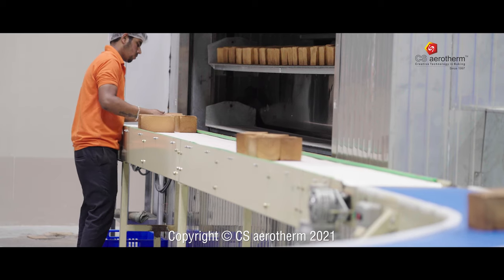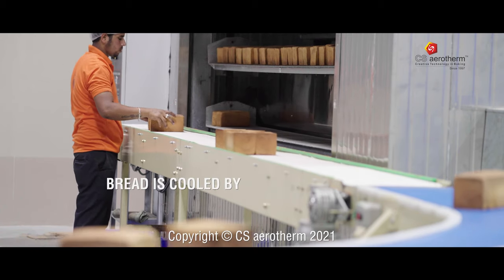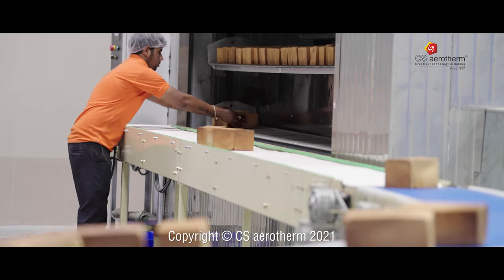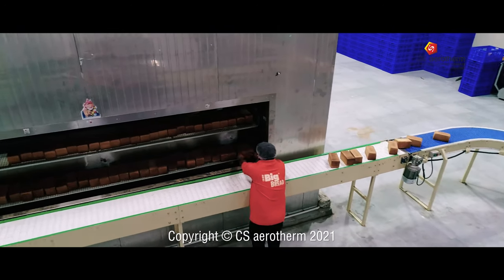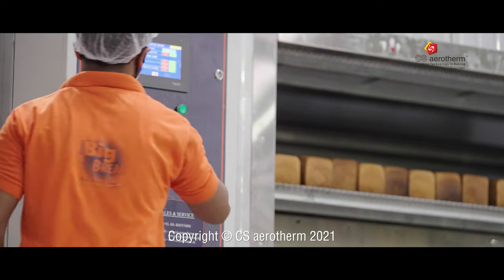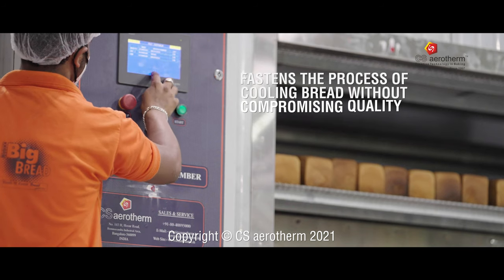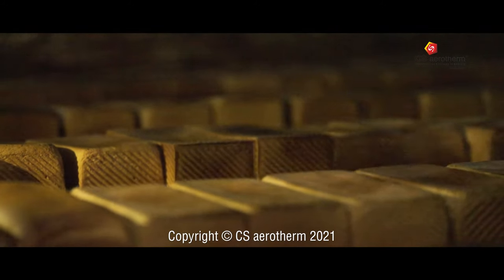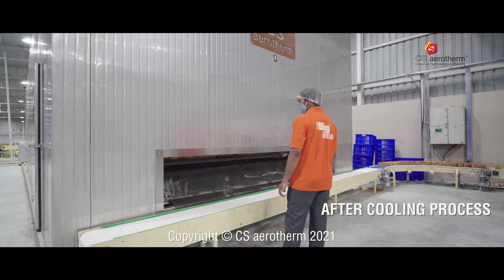After bread is removed from the molds, it can be kept inside our bread cooling system where it is passed through cold air. This fastens the entire process of cooling bread without compromising on the quality.